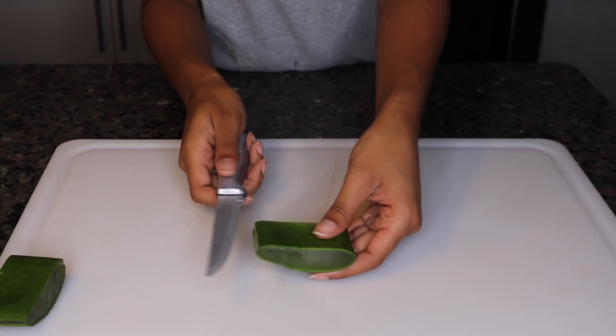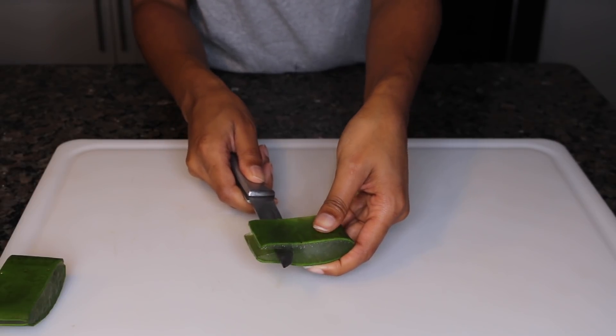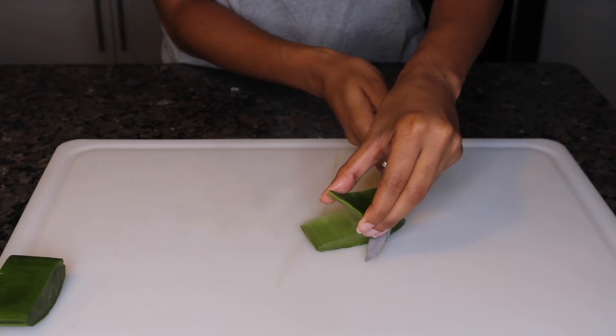Now back to your one inch pieces — you're just going to cut those in halves, go right into the part that you trimmed, and just slit it open like so. Then you will have fourths, and a little goes a long way.